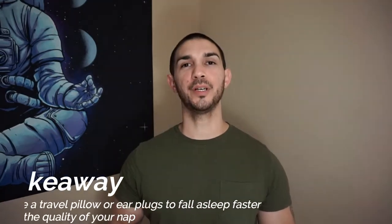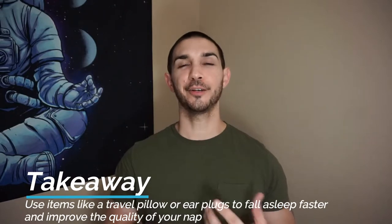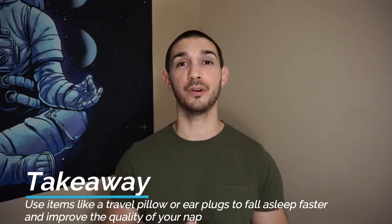The sleep mask helps block out light that shines through your eyelids, while earplugs are great for canceling out the sounds of people talking, typing, and clicking. Headphones or earphones may be an alternative if you prefer to fall asleep to binaural beats or soothing sounds. The travel pillow is used to help support and protect your neck, which I'll show you in just a second. Cozy socks and essential oils can be used if you really need to feel cozy in order to fall asleep.